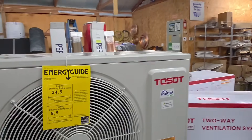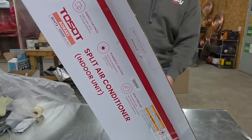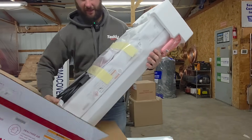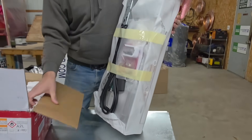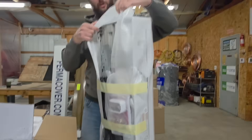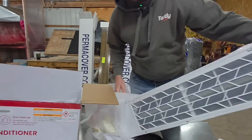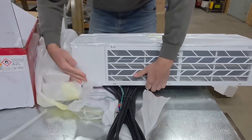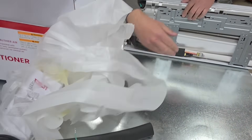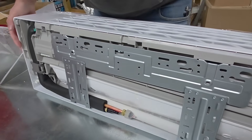Let's go ahead and unbox the indoor wall mount air handler and then we'll move on to the ERV. Let's take it out and see what it looks like — hopefully we don't have any damage from shipment on our wall mount. Looks like it's packaged really well, got the foam. I like this design — very nice.